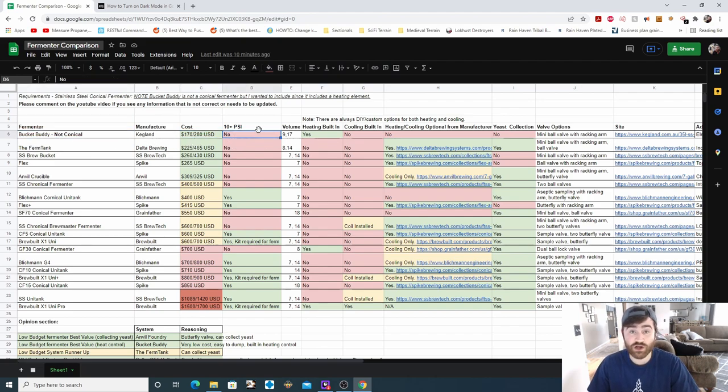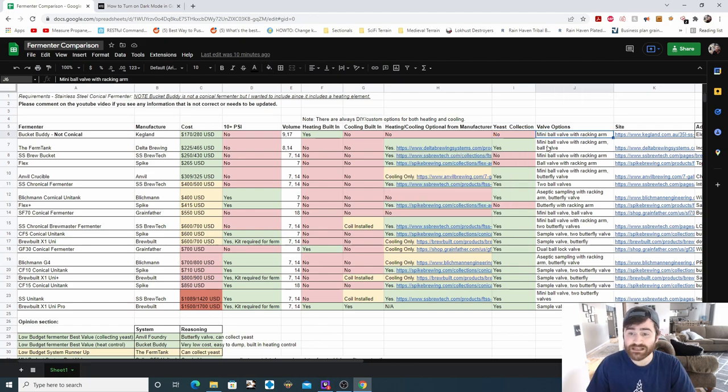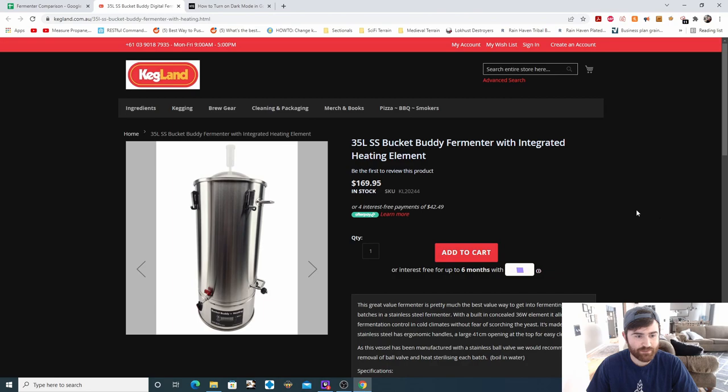You cannot pressure ferment in the Bucket Buddy. They offer nine to 17-gallon options. Heating is built in, cooling is not, and they do not offer any heating and cooling options from the manufacturer. You cannot collect yeast because it is a bucket fermenter. They have a mini ball valve and a racking arm available.